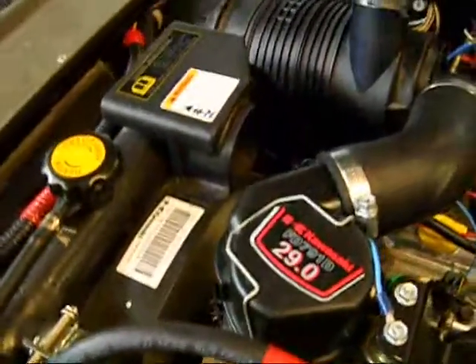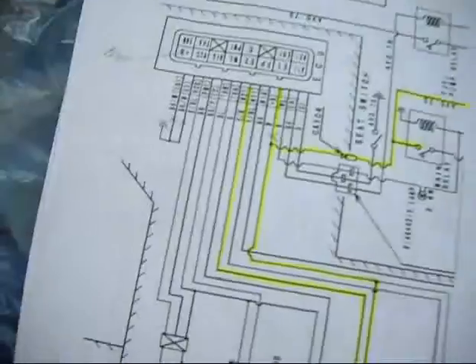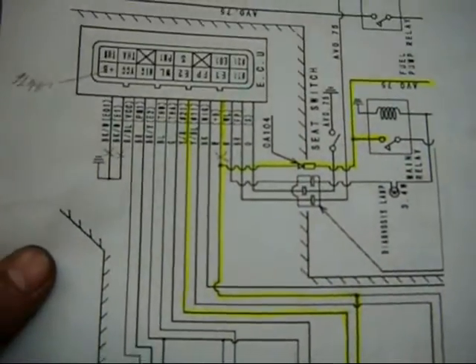Here's the electric fuel pump. These are the wires for the fuel pump. Like I said, I'm going to go over some of this wiring and what I had to do in there, because it was tricky. It took me a few hours with some wiring schematics to figure out exactly which wires in the computer needed to be grounded.